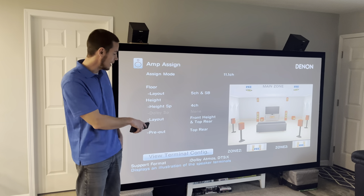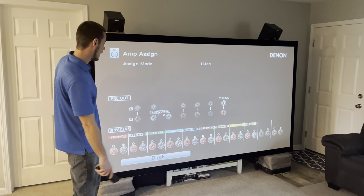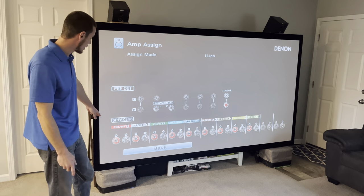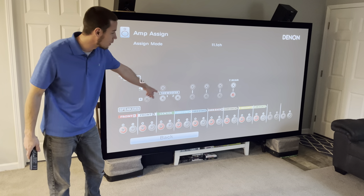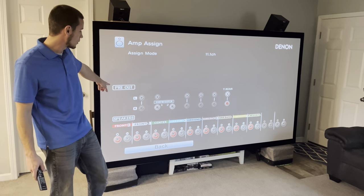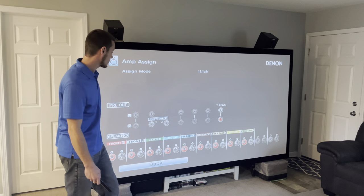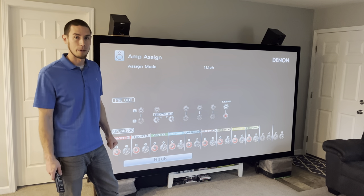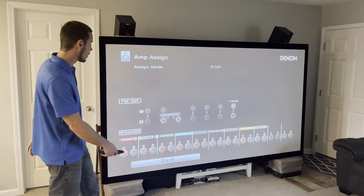Another helpful tool once you have everything set is 'View Terminal Config.' It shows everything you need as far as the setup goes — a good tool to verify you've got all your connections right. It shows the speaker connections at the bottom: front right and left, center, all the way across, and your front height left and right, which will be your height speakers. It also shows the pre-outs in use — here it shows the top rear all the way on the right — confirming those are plugged in at the back and used to go to your external amp or receiver.